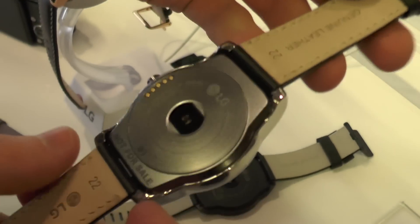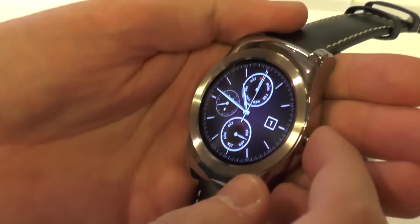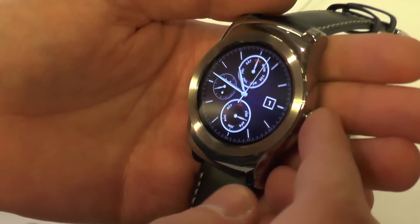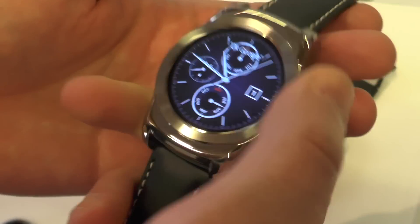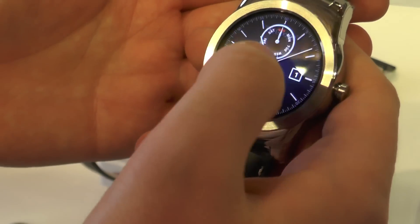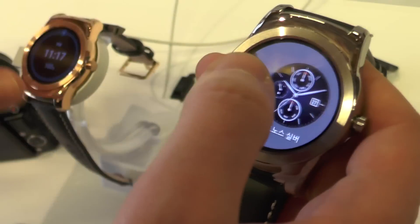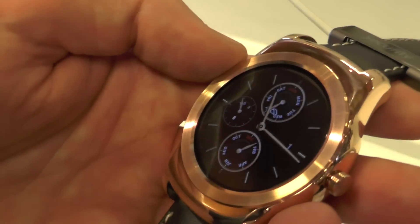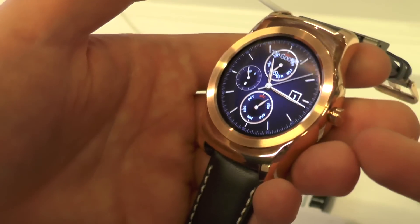We have a lovely soft leather strap with stitching around the outside. On the software side, nothing we haven't really seen before — this is Android Wear 5.0.2. We do have a few new watch faces to play with, including some gold options, and we actually have a gold version of the watch itself here with a different reflective trim around the outside.